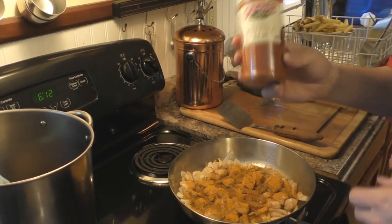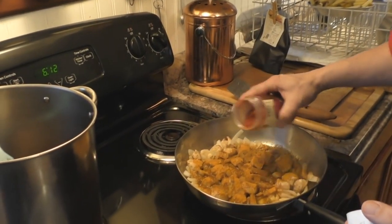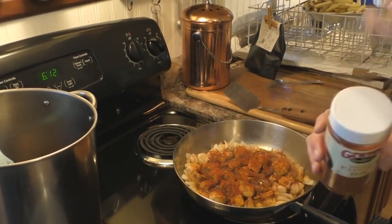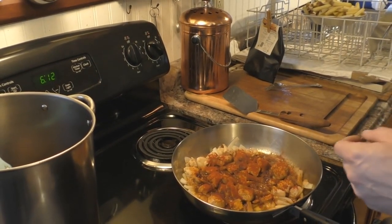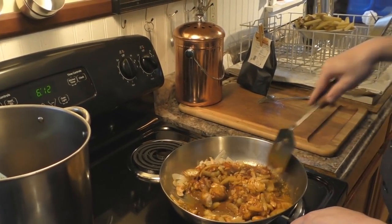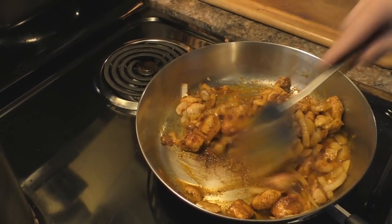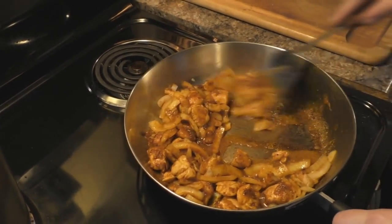Now put on the smoked paprika — this is the one you really want a lot of. I take the whole sprinkle top off and put a pretty good amount on. A lot of people making barbecue chicken will use barbecue sauce, but that stuff has high fructose corn syrup and other garbage in it — you don't need it. Stir it all together; it's going to turn into a nice orange-red color as it continues to cook and come out real nice and moist.